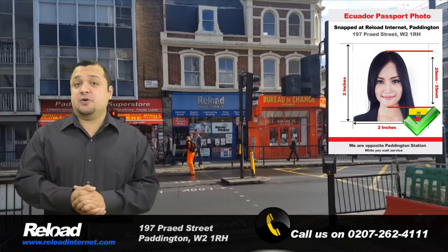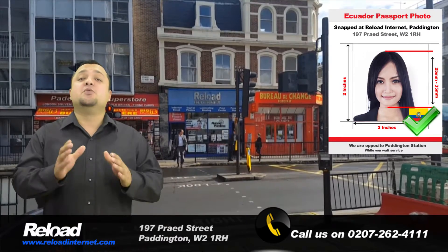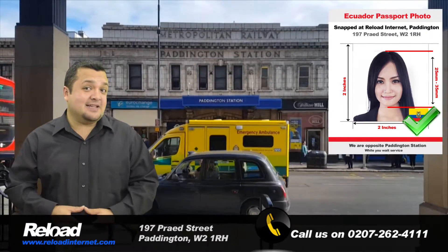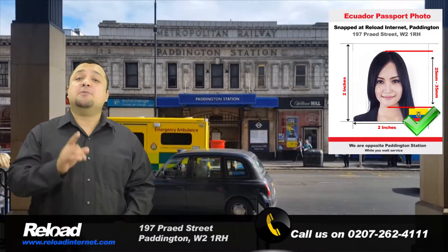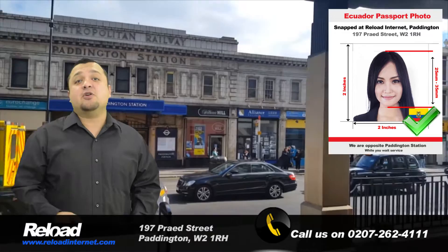If you're planning on traveling to Ecuador or need to renew your Ecuadorian passport, then come to Reload Internet, a passport photo studio based in Paddington, London, that can take, print and prepare your passport or visa photos within five minutes of your arrival.